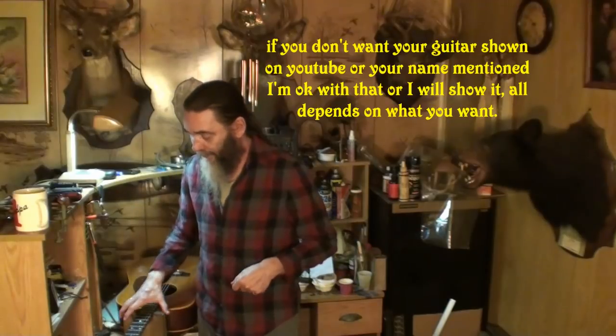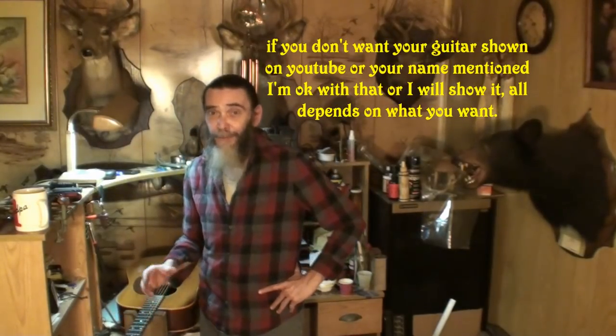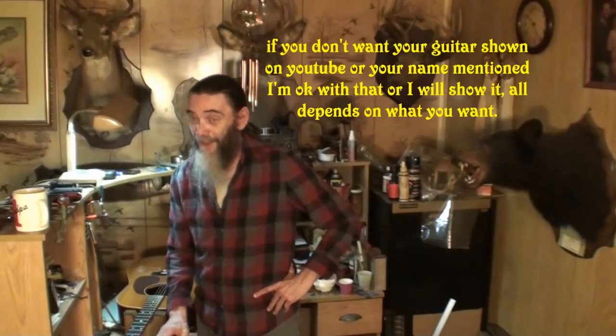Put 'guitar repair' in the subject line. If you're on Facebook and there's no subject line, put 'guitar repair' as the very first words you say, because I'll never see it otherwise — I look for that every time I get on there. If you don't put that in there, it might be a while before I see your message. It's taken me a long time to get through some of them, but I love them — I love you guys. Bury me in them.